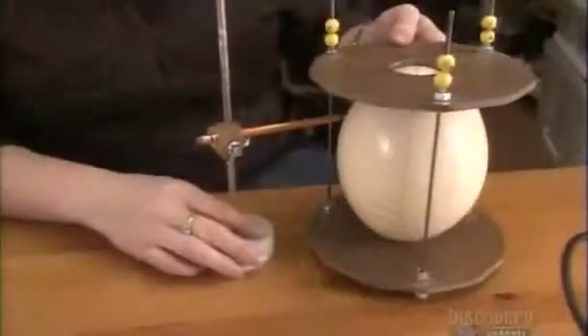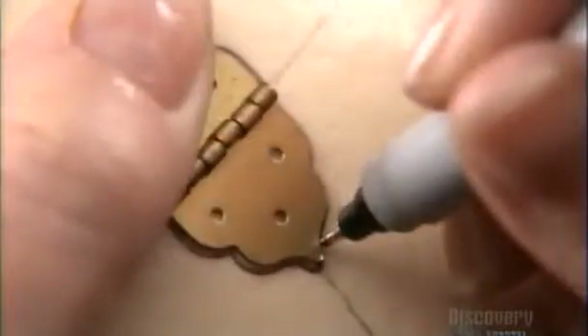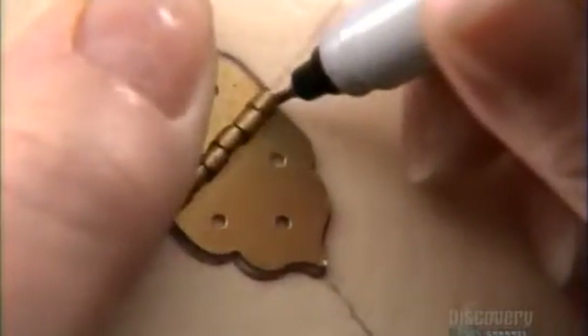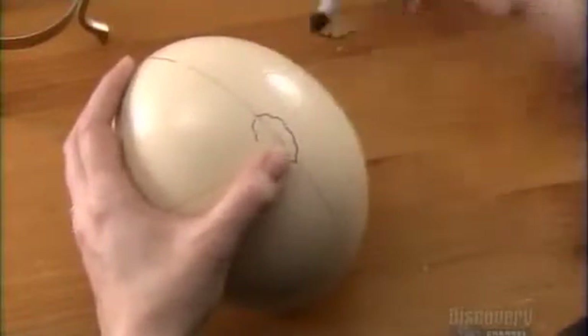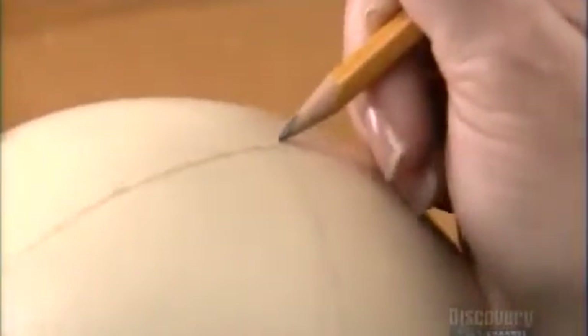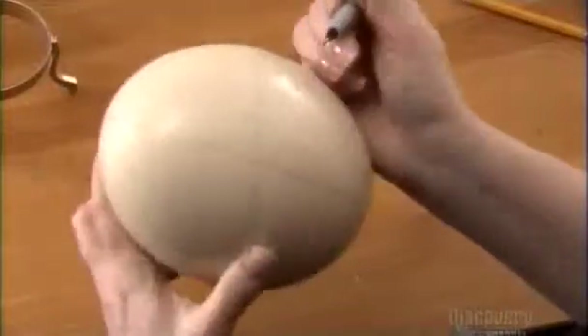Then she draws a horizontal line across the egg where she'll cut it in half to create a lid. She'll use a hinge to hold the lid in place, so first she draws the contour, then a loose wavy line all along the egg's circumference, using the pencil guidelines as reference.